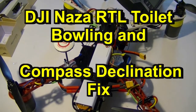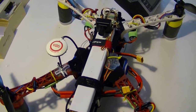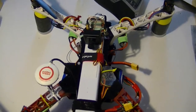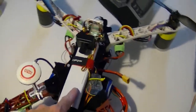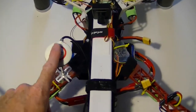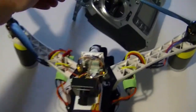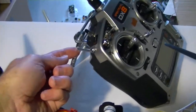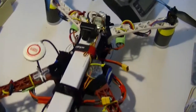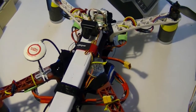Today we're going to be testing the return to home — or what I call the failsafe feature — of the Alien X quad, using the DJI NAZA controller, specifically the DJI NAZA M lite. It has a GPS and a compass. When I flick this failsafe switch on the radio, it should go into failsafe, return to home, and land. That's what we're testing. Here we go.